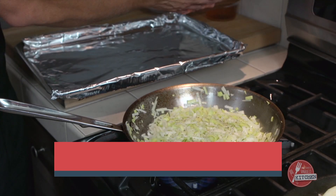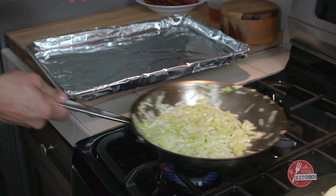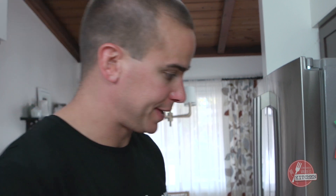A little salt and pepper in the leeks. Give it a couple tosses. I'm just going to let those cook down — and don't snack on the bacon too much.